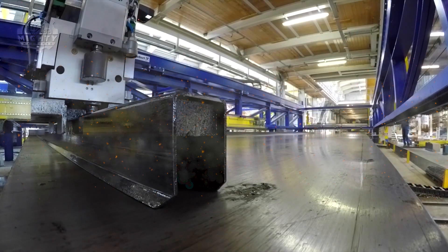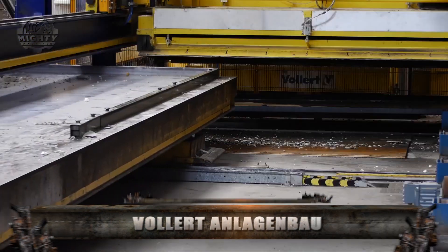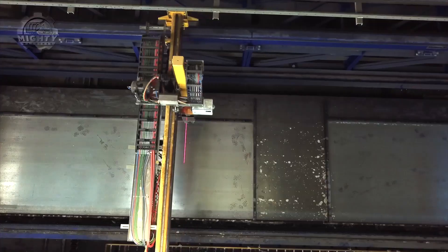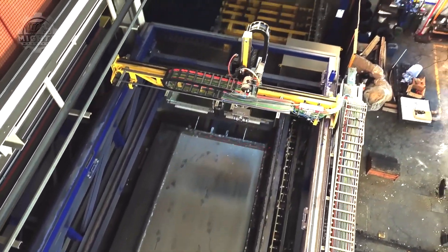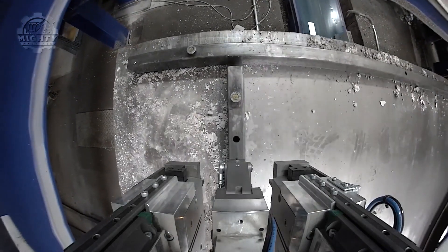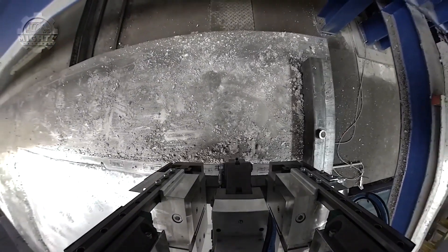In building precast railway sleepers, you'll always find a place like this where workers and machines collaborate and work together. Although most of the tasks are accomplished by machines to maintain the operation's efficiency, there are still things that only the workers can handle, especially the important parts of the process. The process of building precast railway sleepers begins with the cleaning and oiling of the molds.